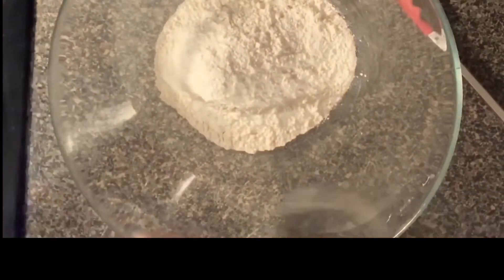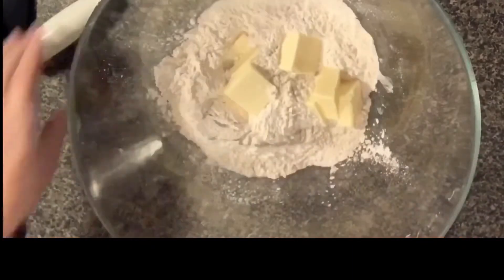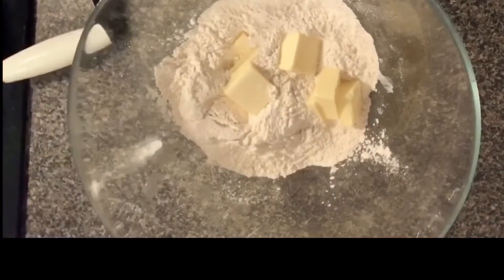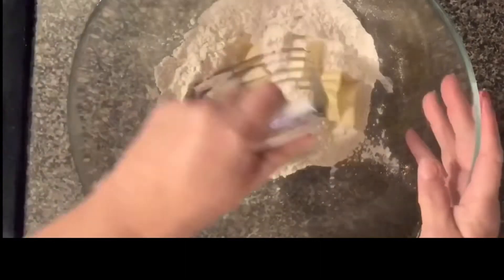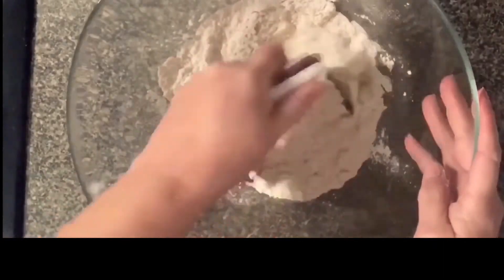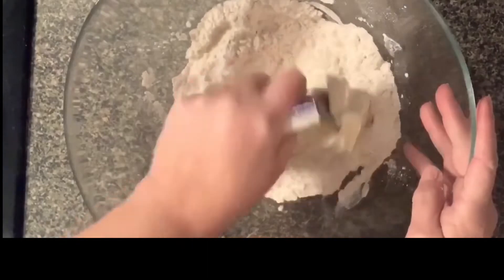We're going to start with two cups of flour and a stick of butter chopped up, and we're going to chop that into the flour with a pastry masher thing. I also added a pinch of salt.